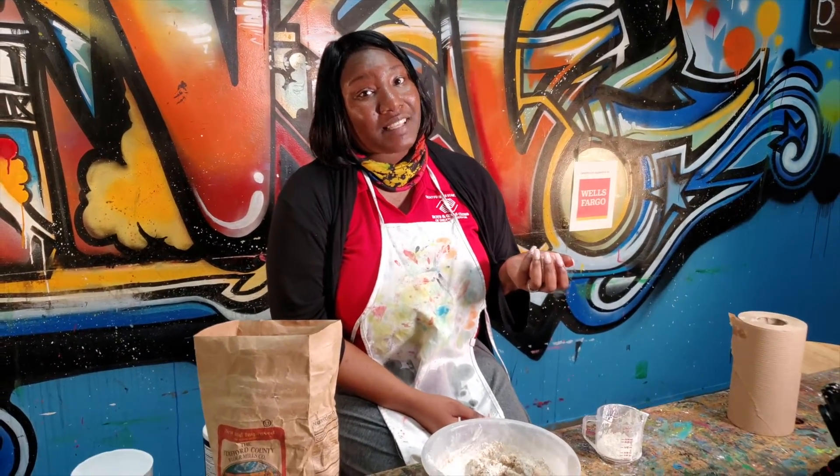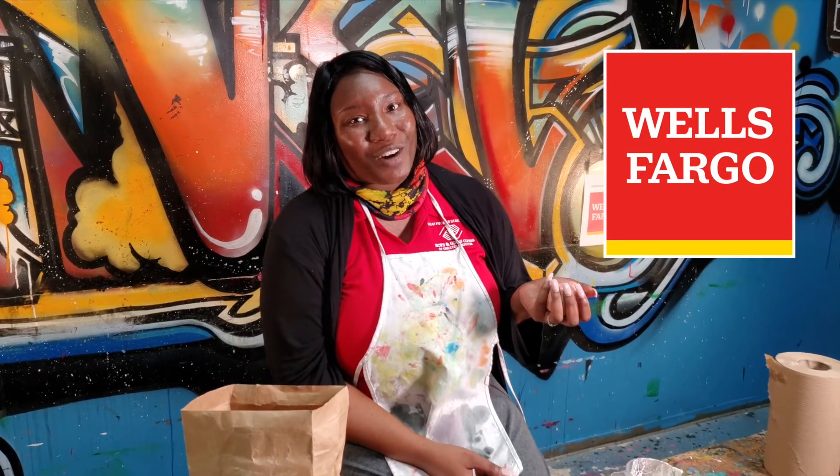Thanks for watching guys. Hope you had fun making your own Play-Doh. Tune in to the next episode of Brushstrokes with Dekita, supported by Wells Fargo.